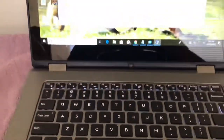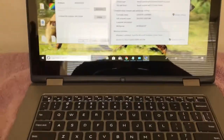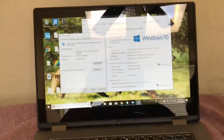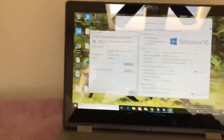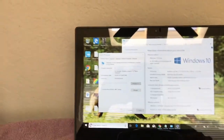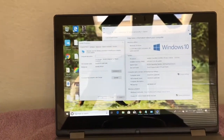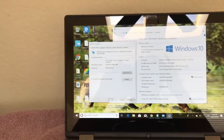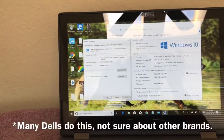The keyboard is backlit. One thing that's cool is that when you press a button, the keyboard backlighting actually comes on and off. So if the screen cuts off, the backlighting cuts off too. If you're sitting there reading a page for a while, the backlighting will cut off, which is a nifty feature if you're sitting on a couch unplugged.